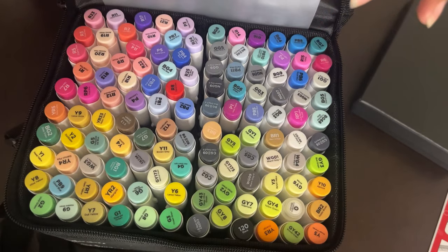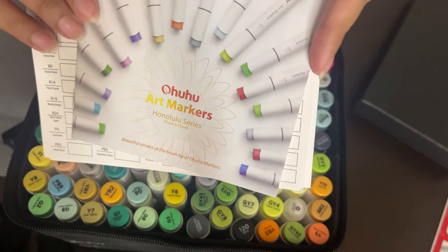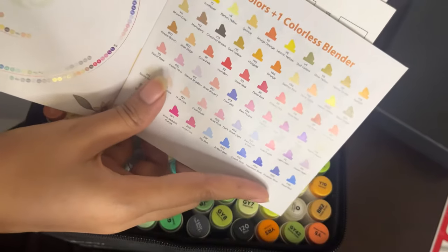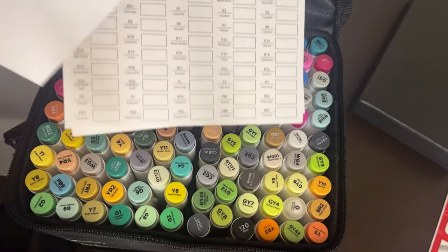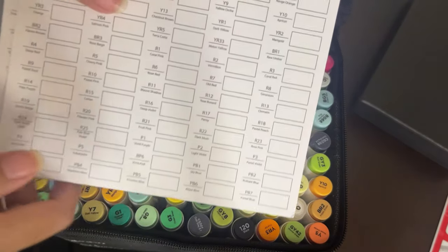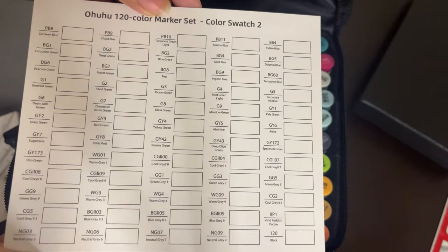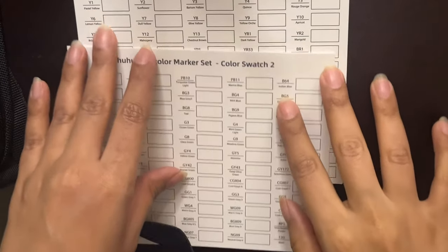They look really nice to the eyes. They have given a sheet of paper which you can keep between your sketchbook pages so the color won't bleed through. They have also given some swatch sheets — a booklet where the swatches are shown — but those colors are different from what you will see on the swatch cards. They've given two swatch cards: Color Swatch One and Color Swatch Two. I'll be swatching all the colors so you can see how they look once dried on paper.